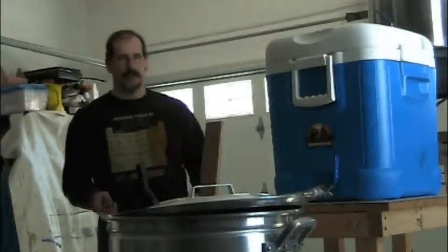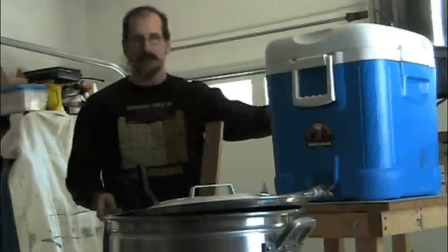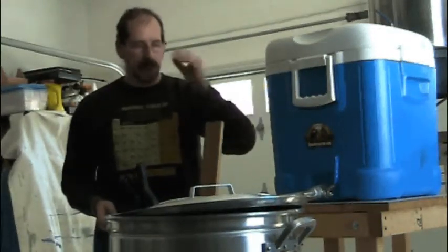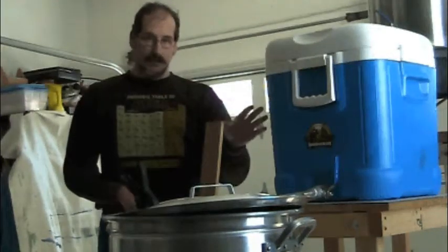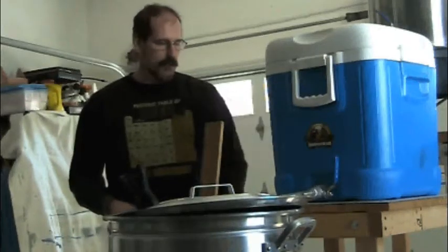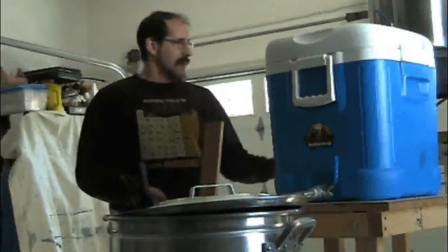We're nearing the end of the mash. During the mash process I had to add another 4 quarts of water to get the temperature back up to where it's supposed to be. It's a good idea to check the temperature in your mash, especially if you don't have a heated system — this is just a cooler.